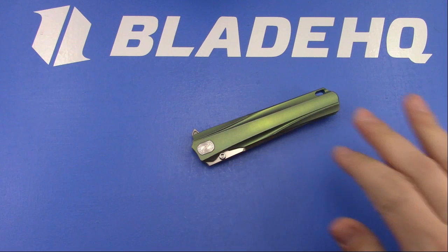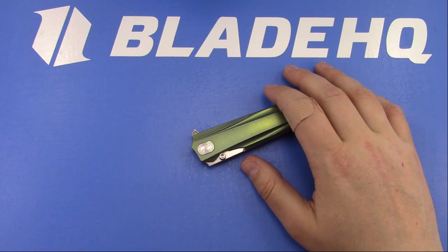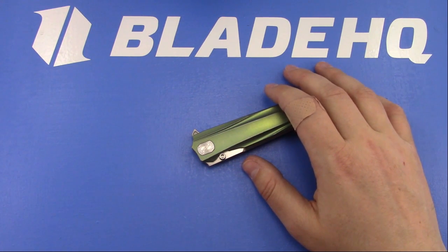Bob is saying this Shai comes in four different colors: black, light blue, silver/gray, and green.